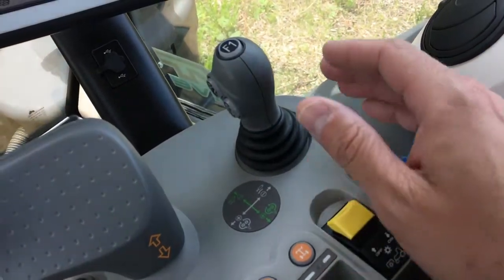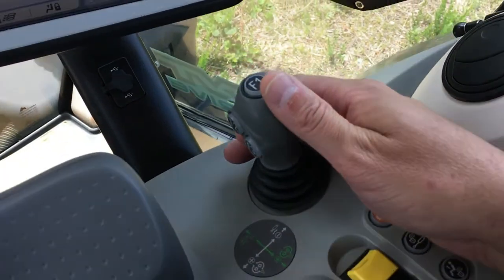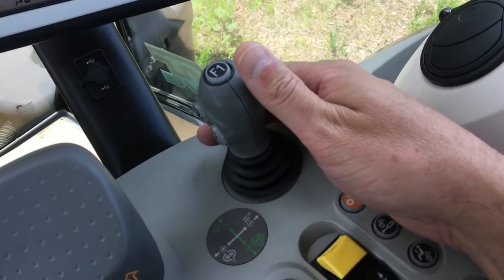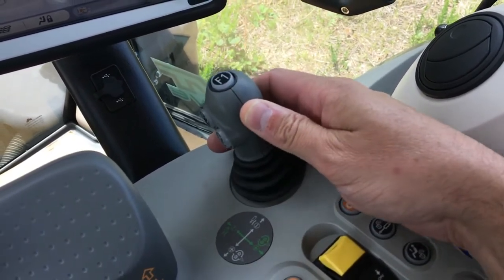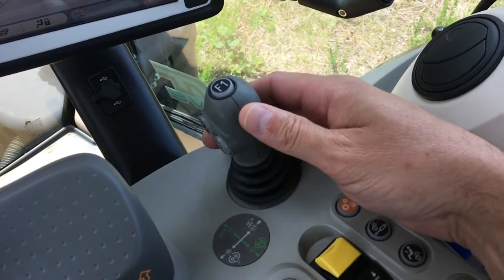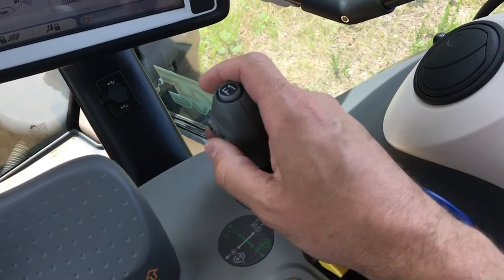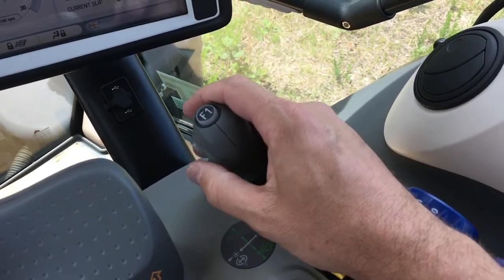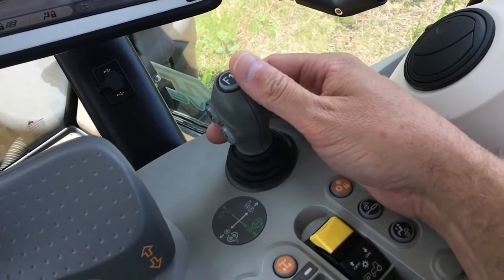There is a simple joystick located in the armrest. It can be used to control a front three-point hitch or a front loader if the tractor is equipped. It is a three-function controller that allows for raising and lowering, curl and dump, as well as a third function for things such as a grapple. It is an integrated electronic joystick — very slick.